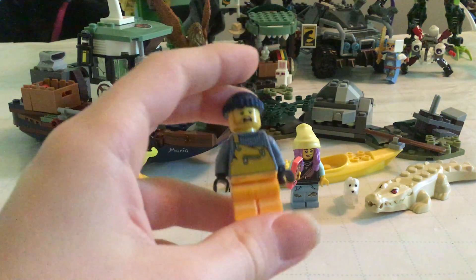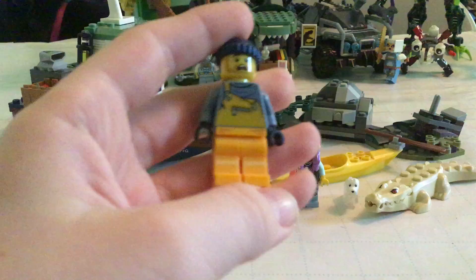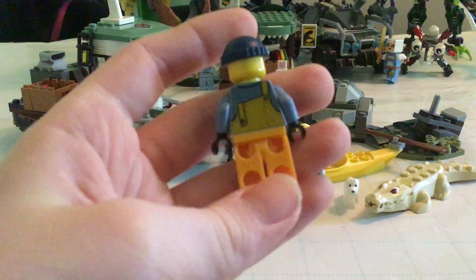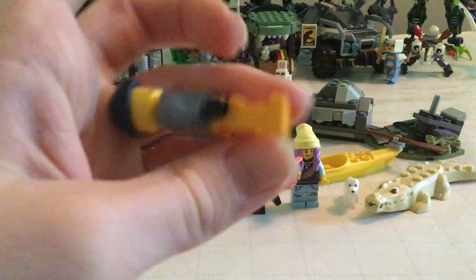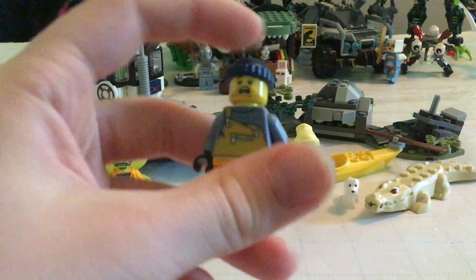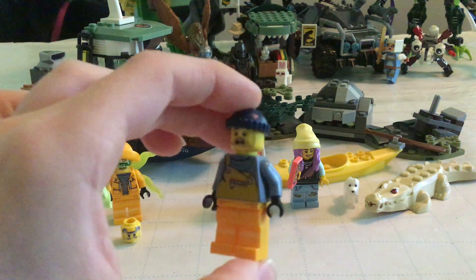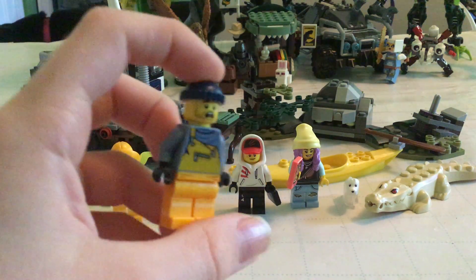Then you have one of the crew members — there's a nice overall torso. Just generic stuff, a generic scared person. There are a lot of these in a lot of Lego sets.